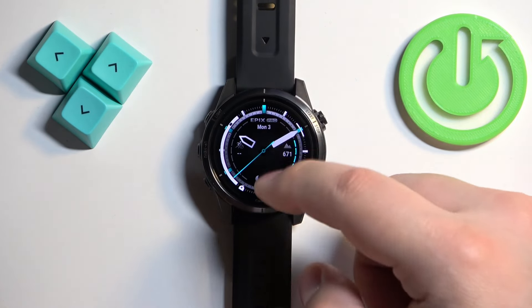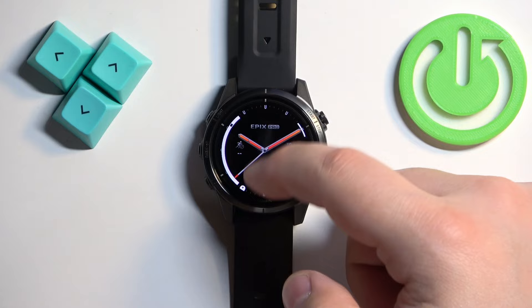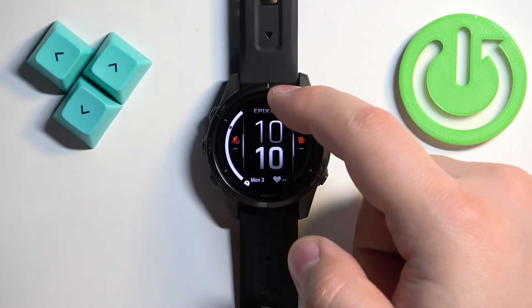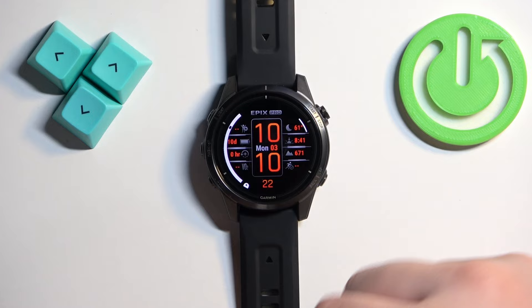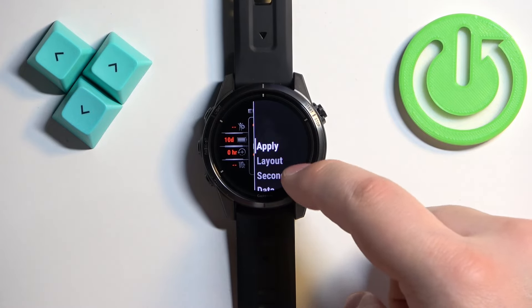You can scroll through the watch face menu by using the up and down buttons, or by swiping on the screen. Scroll through the list of watch faces, find the one you would like to use, tap on it, then tap on Apply.